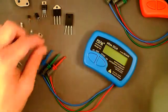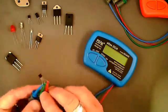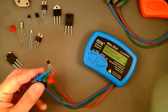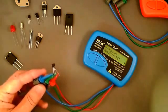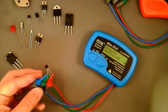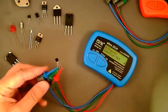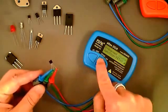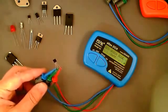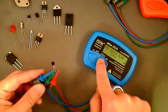Here we have another TO-92 style package — this is a 2N3819, which some will recognize as a JFET. Applying the test leads and pressing test, it's identified as an N-channel junction FET. The DCA is quite limited for testing JFETs because at the low test currents and voltages it can apply, the junction FET looks largely symmetrical about the gate lead, so it's unable to identify the difference between source and drain. The gate lead is identified — it's on the green clip — but no other information is shown.